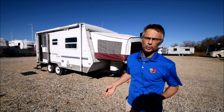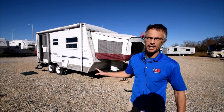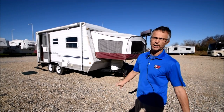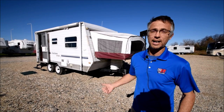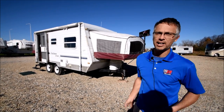We just got this RV as a trade-in, and basically we're going to sell it as is. We're not going to check anything out, so we're going to let whoever gets this RV get it for a good price. But I'll show you around it. It does have a couple of condition issues, but overall it is actually a very clean, very solid trailer. It could make a great camper for someone.